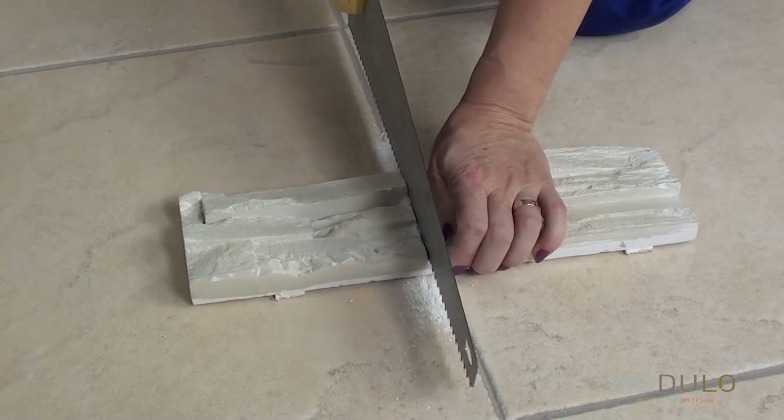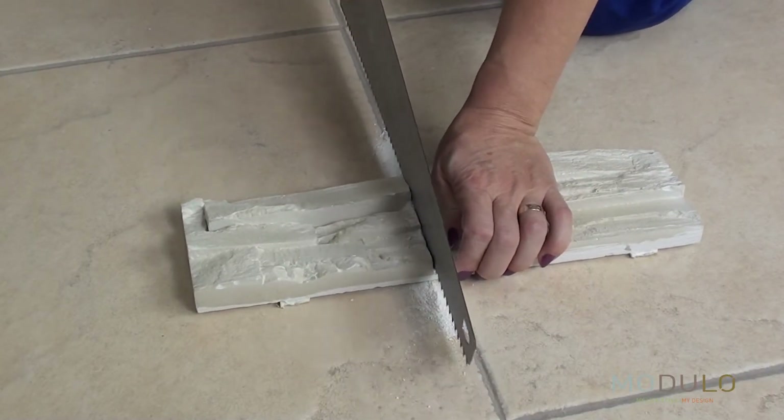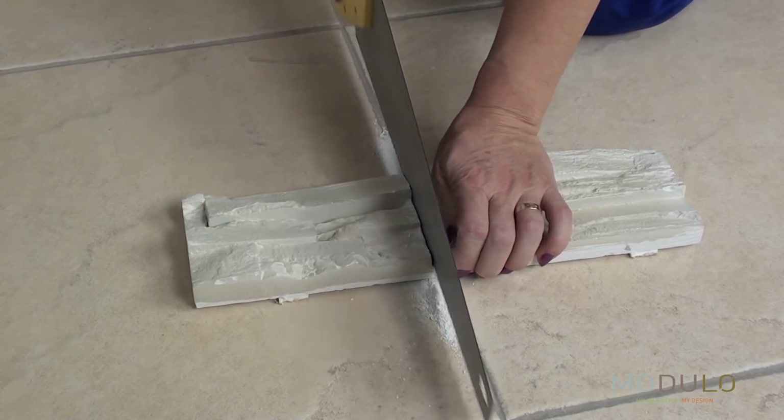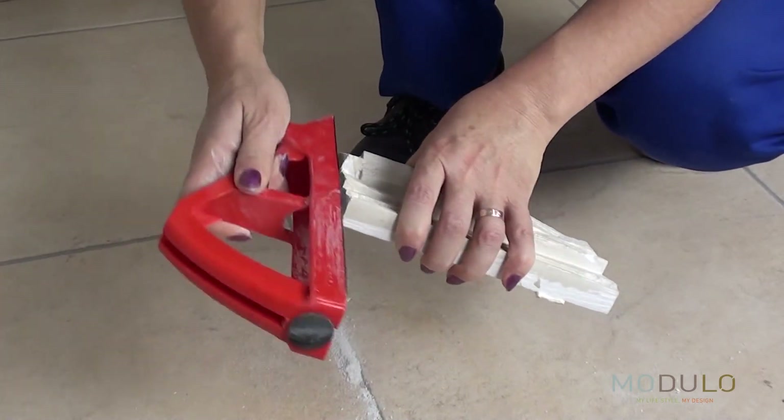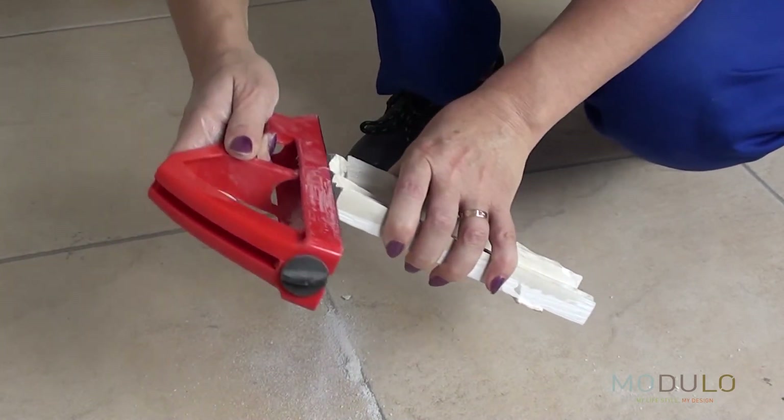In order to do this, place the stone and mark it for cutting. Draw a line and cut the stone using a handsaw. Cutting should be done on the face of the stone. In order to avoid chipping, the cut edge must be filed down to ensure a perfect fit.